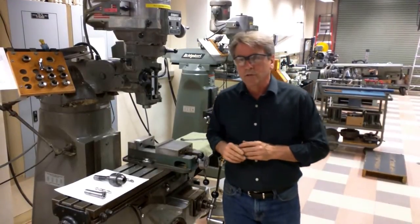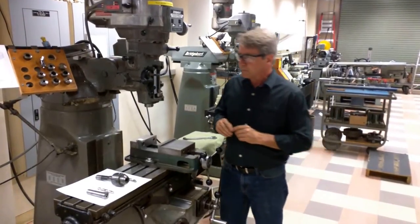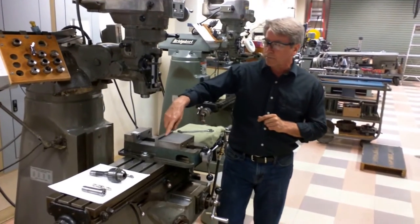I would like to show you how to change tools in a mill. To do so, I'm going to talk about the tools themselves.